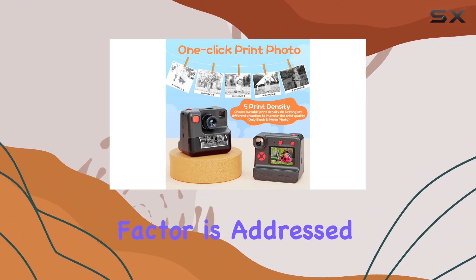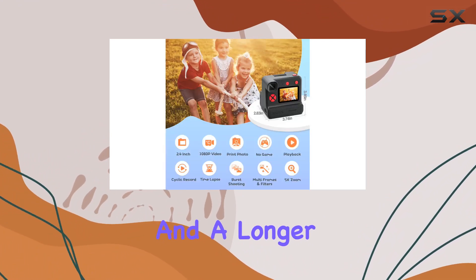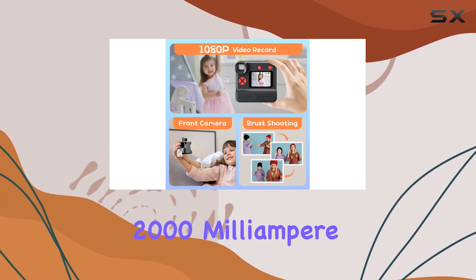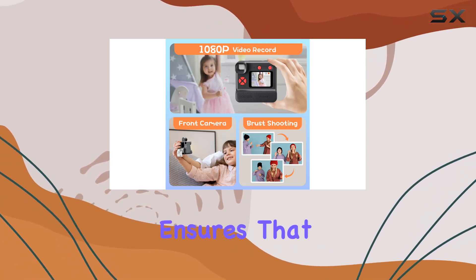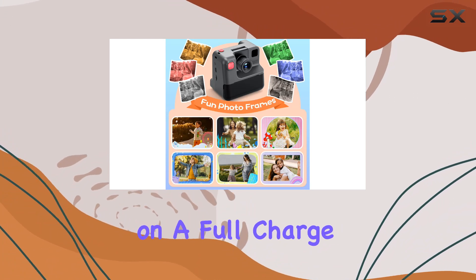The portability factor is addressed with Type-C charging technology, allowing for faster charging and a longer usage time. The 2,000 mAh battery capacity ensures that the camera can continuously capture moments for 3 to 4 hours on a full charge.